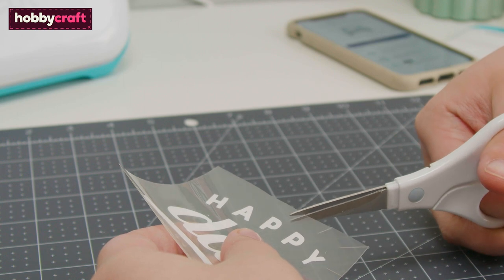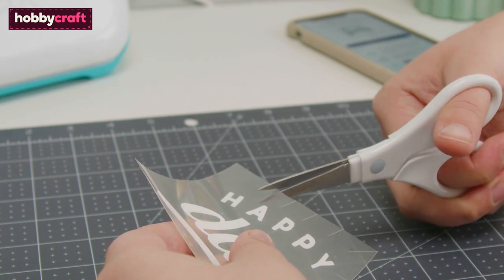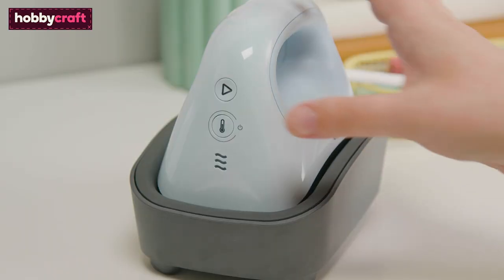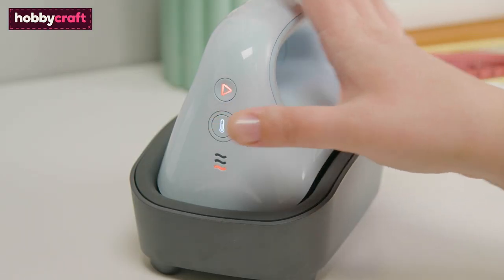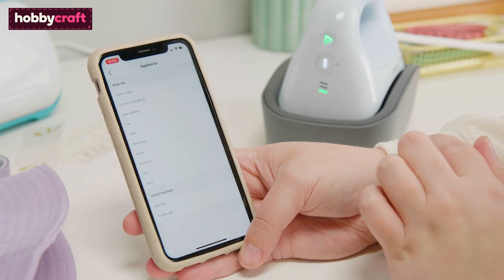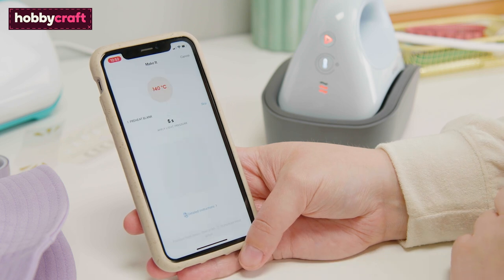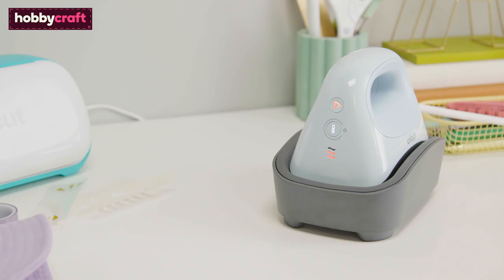Snip into the vinyl carrier sheet around the design to enable it to bend around the curve of the hat. Power on the hat press and use the Cricut Heat app to determine the best settings for the machine. When the hat press has reached temperature, the power button will turn green and a beep will sound.